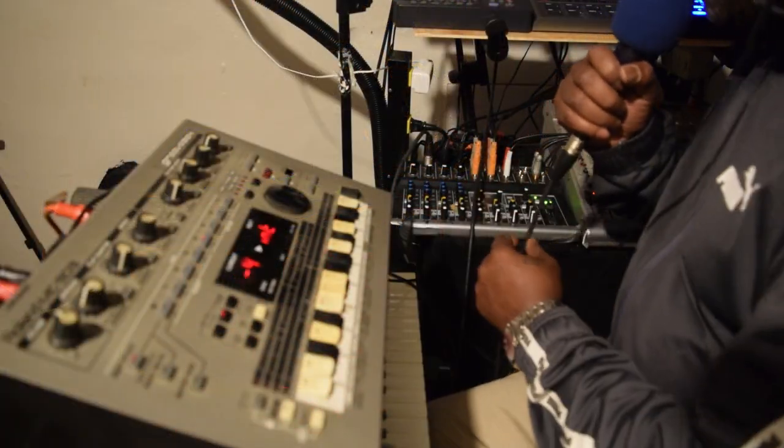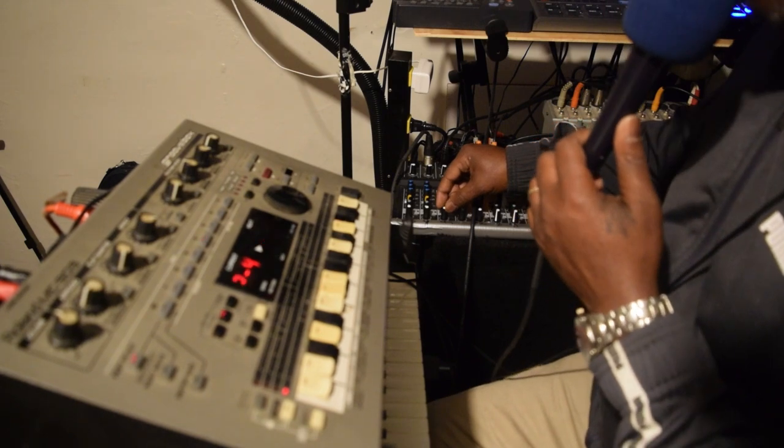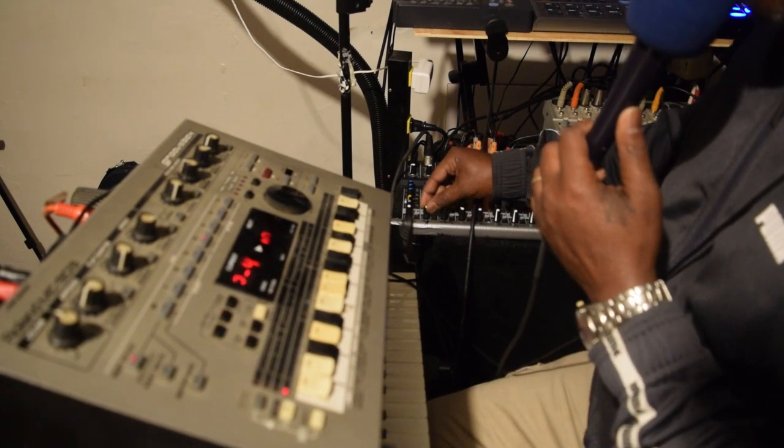All right y'all, I'm gonna go ahead and try to change up some of the sounds real quick. All right, here we go.